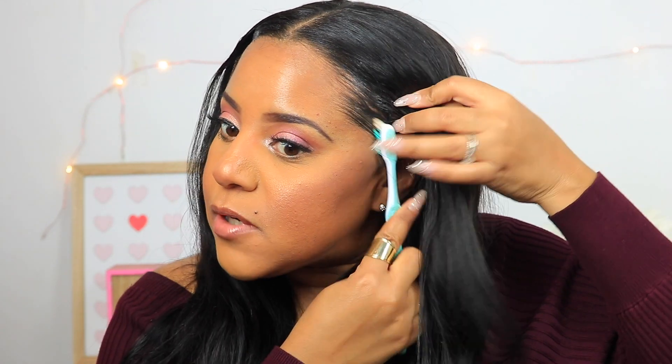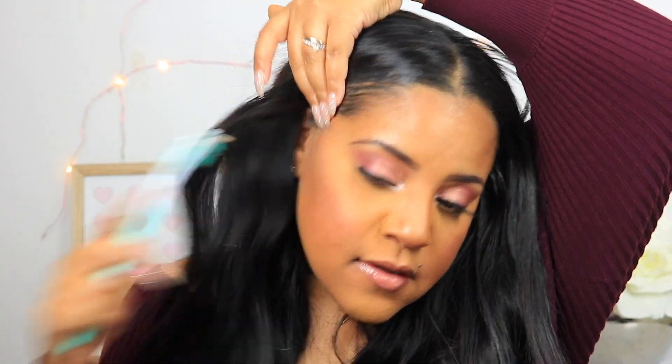Okay guys, so I'm just going to add some edge control to my edges and smooth them out a little bit. Typically to lay my edges down I would put a scarf on, but because I'm really just going to bed after this, I'm not doing all that. I do like this wig — it curls very easily. I put some loose beach waves in it. It makes my hair look a lot fuller and a little bit longer. And I like the fact that I can tuck my hair away and not have to put heat on it.